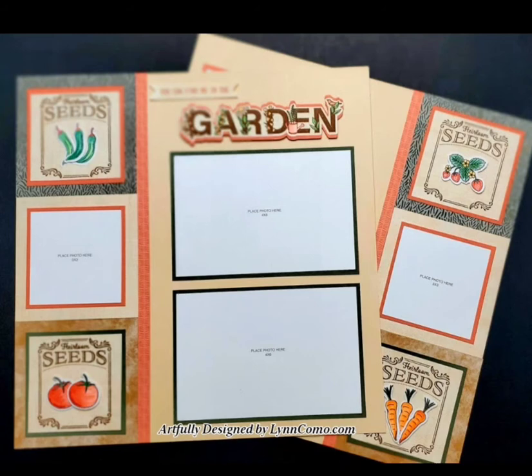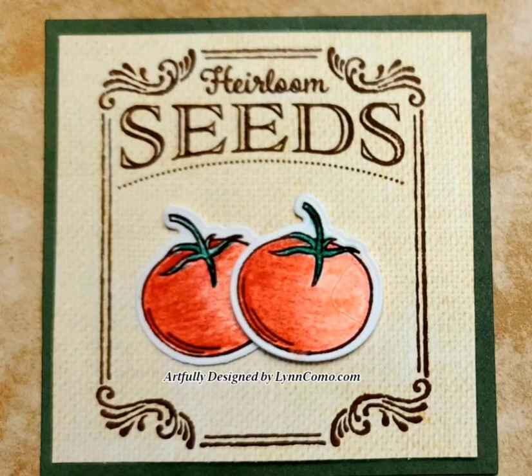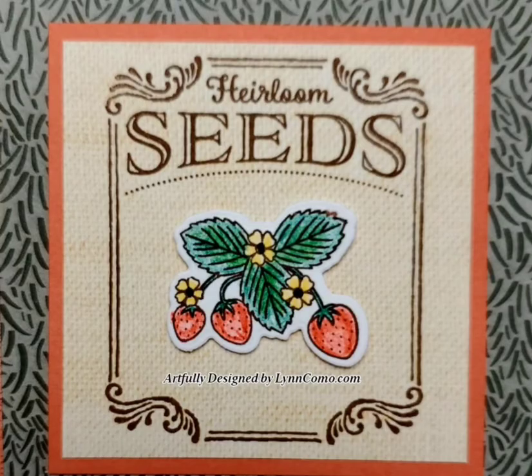This layout can also be used for Grand Canyon, Red Rocks, Arizona — things like that — so think beyond the title if gardening is not your thing. The seed packet is stamped in mocha ink, I used shortbread shimmer brush to color in the flowers, and I added the extra thin cut behind it to make the title pop. I used watercolor pencils to color in the tomatoes with a dry look, and I really love the way it came out. There's my favorite stamp — strawberries.